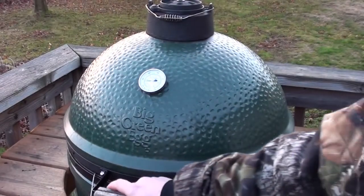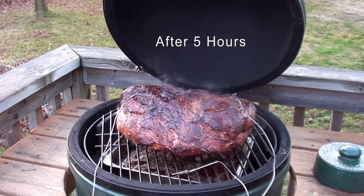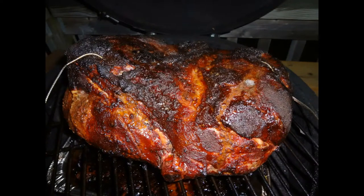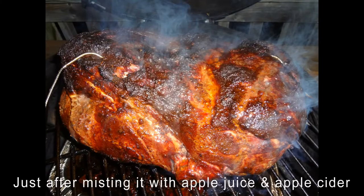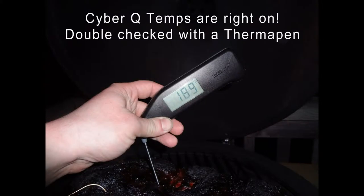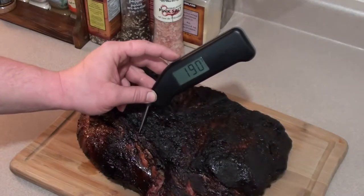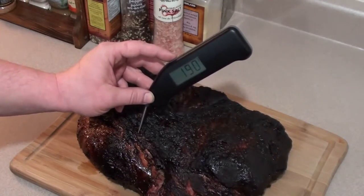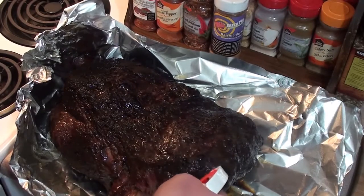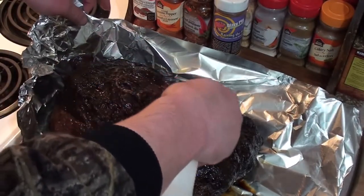Going to start spraying it out with some apple juice and apple cider vinegar. Just got the pork shoulder off the egg — looking great. Internal temperature is sitting at 190 degrees with my Thermapen. What we're going to do is wrap it with a few layers of heavy-duty tin foil and let it rest for around an hour. Before you wrap it up, give it a whole bunch of sprays with your apple cider and apple juice mixture to add some extra flavor while it sits and rests.